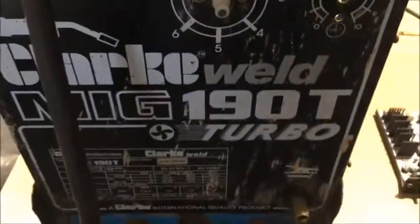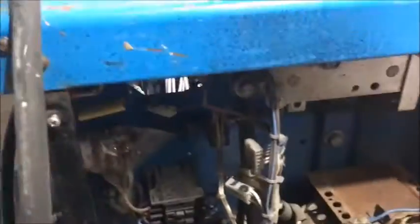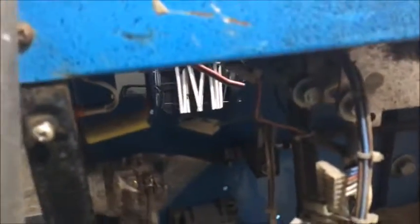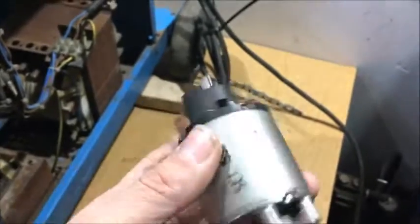I got this Clark 190T turbo welder from the scrap yard. Cleaned it all up a bit. The problem was the wire feeding wasn't working. I checked the board and everything seems alright on that — relays are clicking, everything's working. So I tapped the motor a bit and it started to work. I thought it was the brushes but I think it's the motor worn. I'll see if I can get a replacement from Clark, so I'll wait for a reply on that.